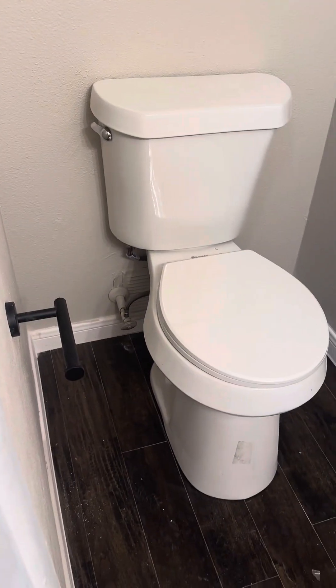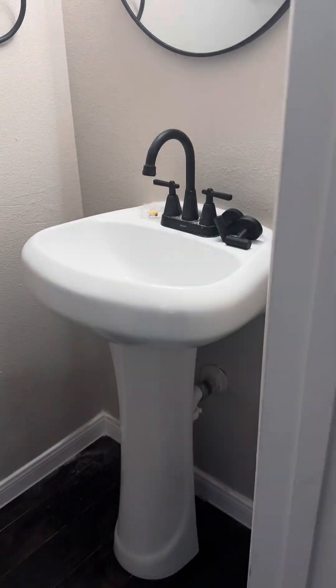A little coat closet here. Here's your little half-bath downstairs. Pedestal sink.